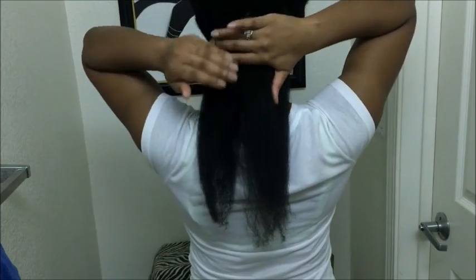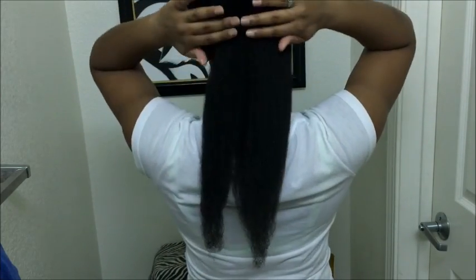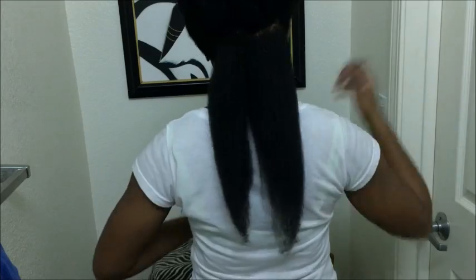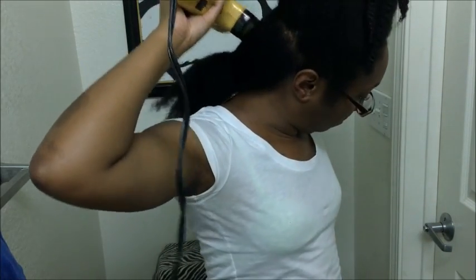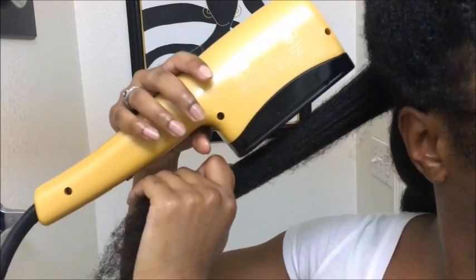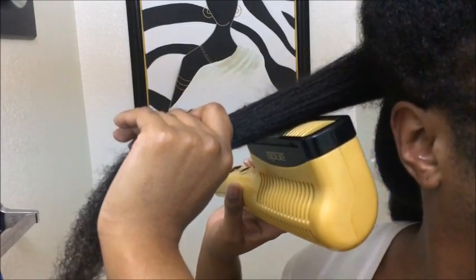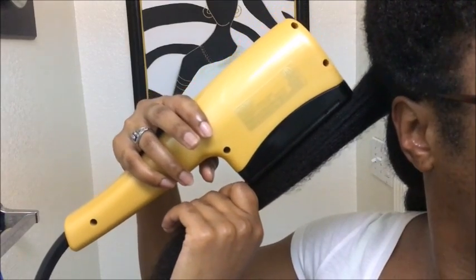I'm showing you how smooth I was able to get my roots. I tend to go over my hair with a blow dryer once more just to make sure everything is laying flat and staying smooth. Here's a close-up of how I get my hair frizz-free.